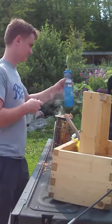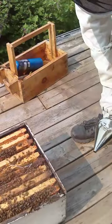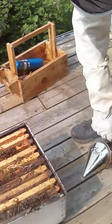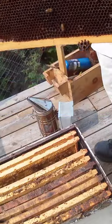How does a beekeeping smoker work? Well, first we need to talk about what it does, and that can be split up into a few different things. For starters, it repels bees, similar to how you repel women. This allows me to grab frames without injuring myself or squishing any bees.